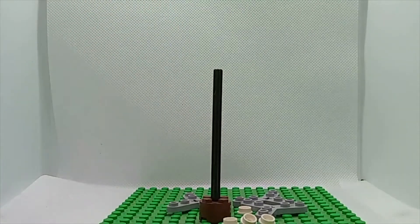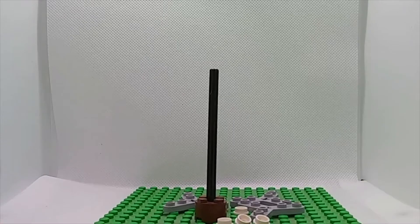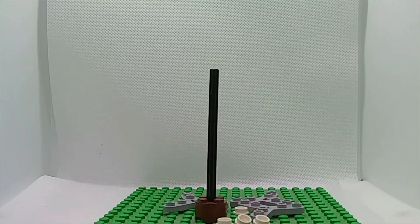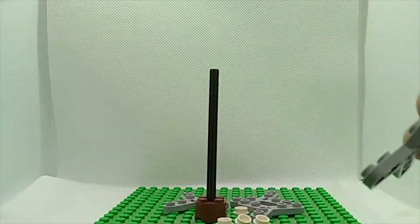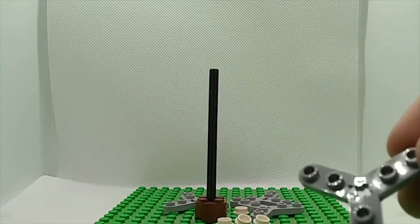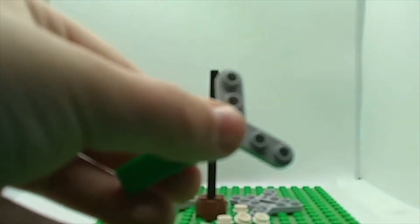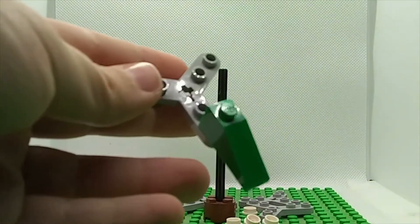For the bottom section of the tree, you will need three of these one-by-two slopes, three of these, and three of these. What you need to do is attach one to the end on each side just like this. You can pause the video here to see what I did.